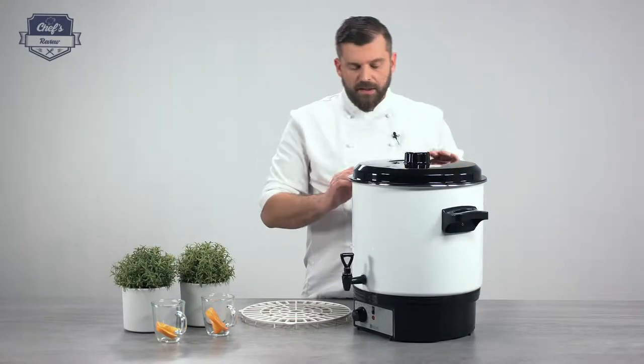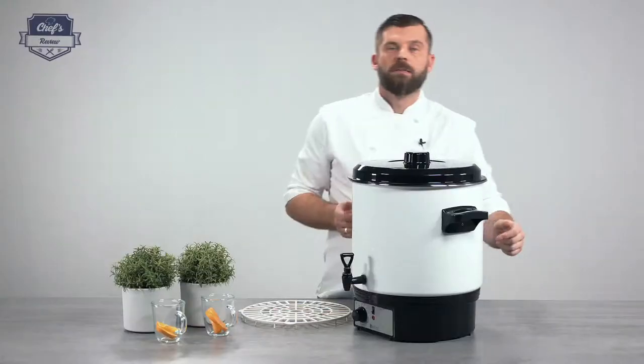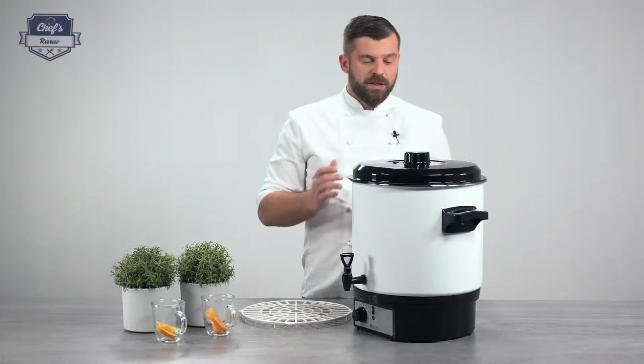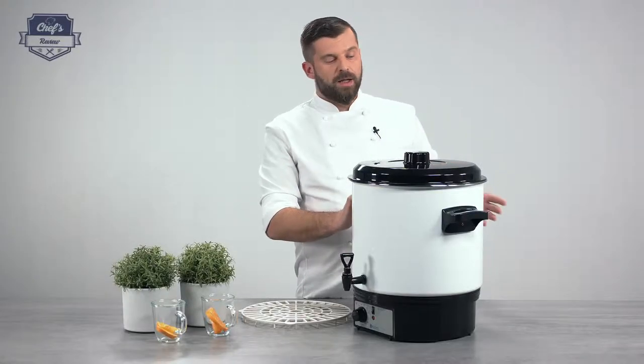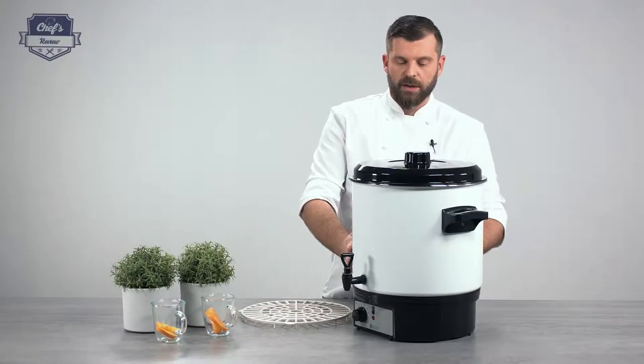The surface of the container is made of stainless steel. Of course, it's enameled for easier cleaning. On the sides, you will have two plastic heatproof handles, so the device is easy to transport. And because these handles are heatproof, you can transport it even when the device is full with hot liquid.